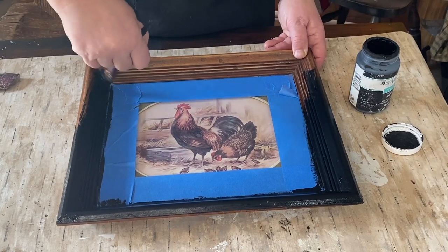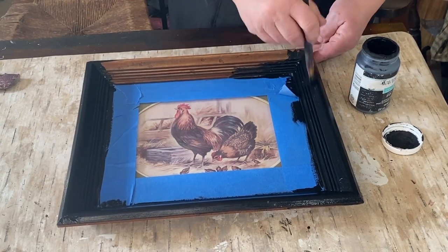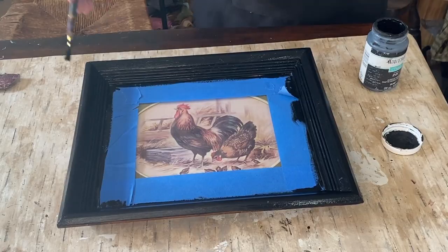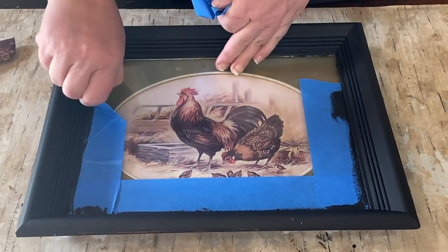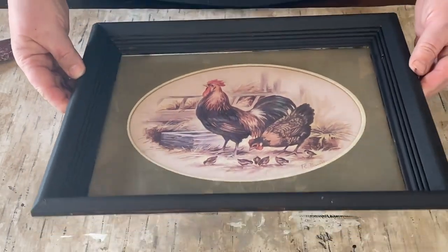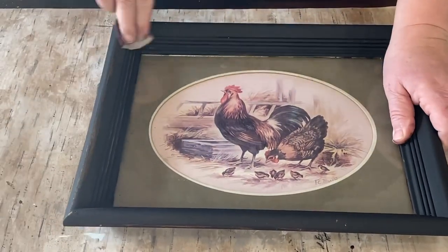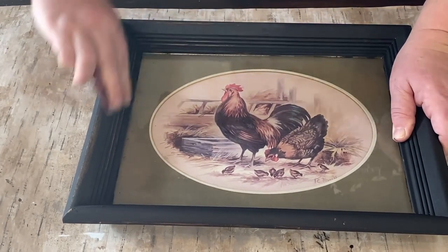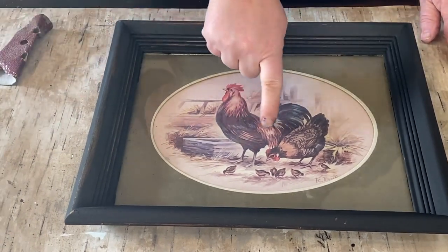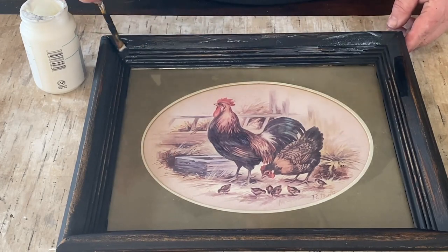I don't show it on the video but I did flip it over and do the back side too, and sealed it as well. Now that the paint has dried, I'm taking the tape off and it came out pretty good. Now I'm going to make a mess by sanding it down. I just want to bring back some of that brown that was in the frame — I liked it but didn't want that much of it. The brown brings out some of the brown in the rooster, and also the black feathers. So it helps marry the two pieces together.